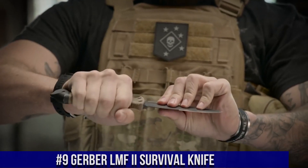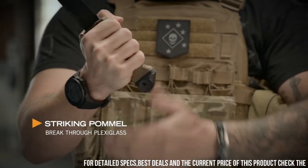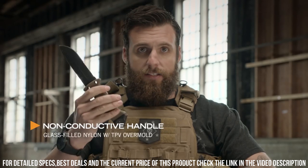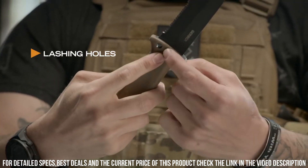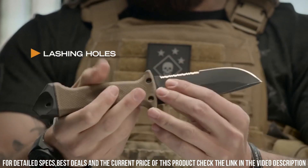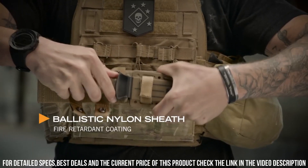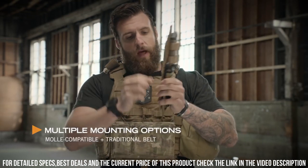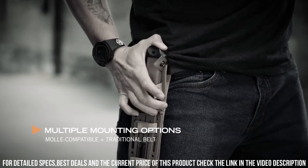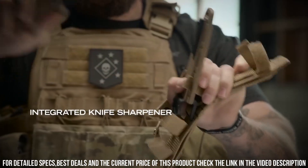This rugged and versatile knife is designed to handle the most demanding outdoor challenges. The drop-point blade is crafted from high-carbon stainless steel, providing exceptional strength, sharpness, and corrosion resistance. Its partially serrated edge makes it ideal for cutting through various materials, while the sturdy full-tang construction ensures durability and stability. The handle is ergonomically designed for a comfortable and secure grip, even in wet or slippery conditions. What sets this knife apart is its integrated pommel, which can be used as a hammer or a glass breaker.